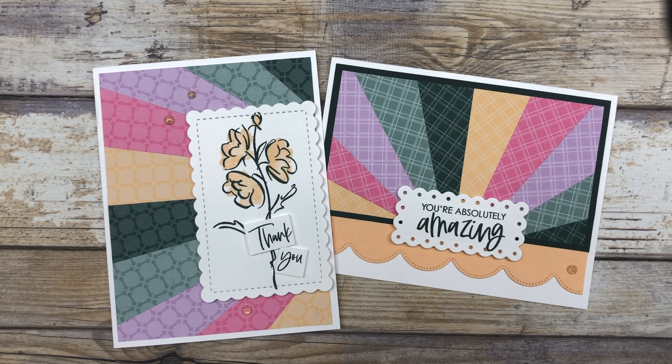Hello, my crafty friends. Hi, it's Lynn Dunn from Stamptastic Designs. Thanks so much for joining me today.